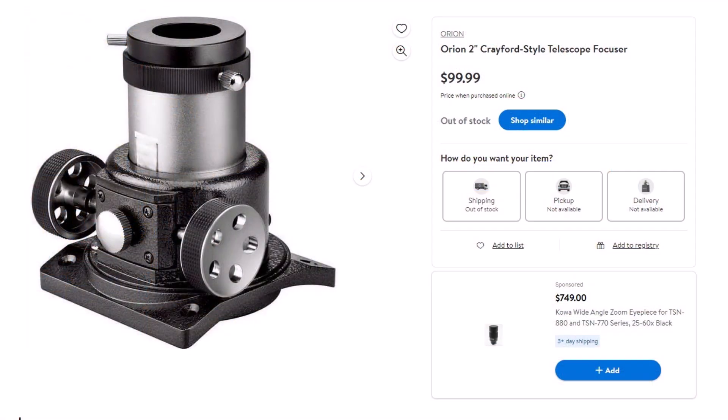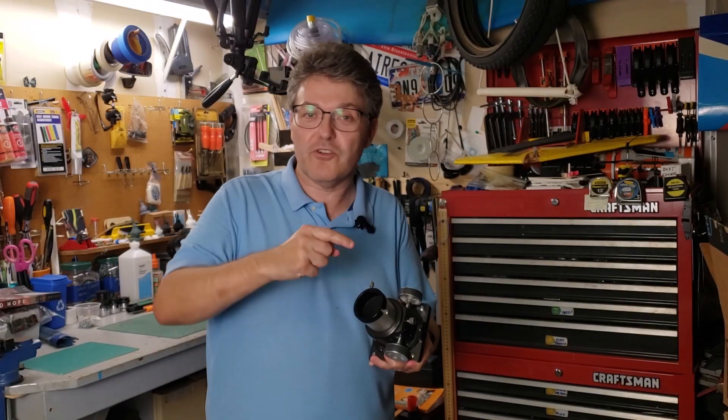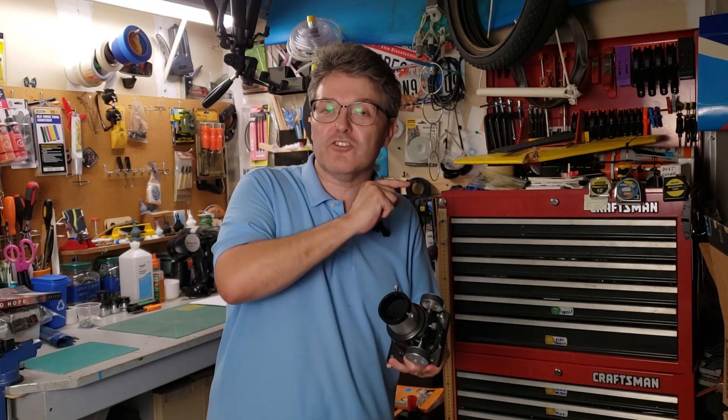Every once in a while I get asked how to fix these, and I try to offer the best tips I know, but at some point it's just better to replace the whole thing. Orion would sell these for about $100, which is interesting because this is one of the few spare parts that Orion would sell you if you were not the original telescope purchaser.